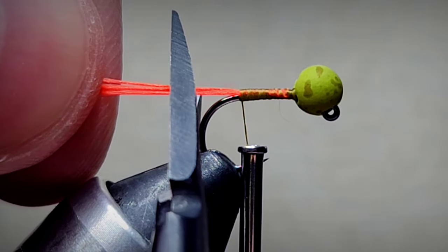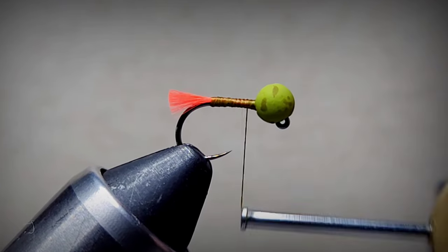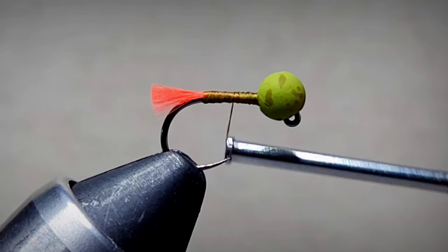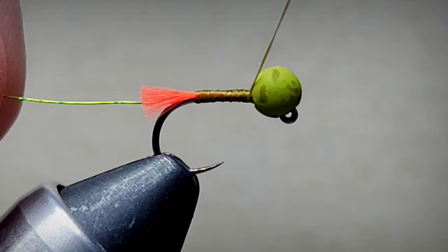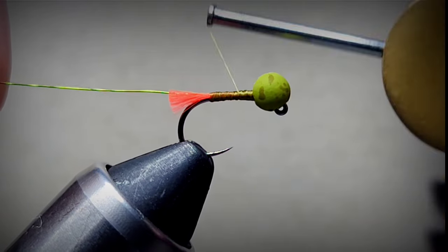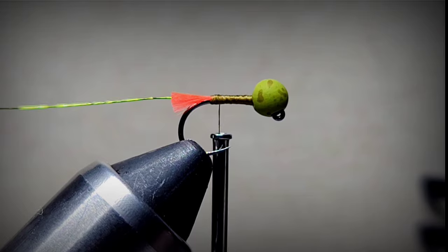The way I gauge the tail length is I put the scissors against the barb and just trim it right there to fill in just a little bit of a taper. Chartreuse UTC wire - stick that inside the bead. I like to wrap on the side of the shank so it doesn't affect the taper of the body.